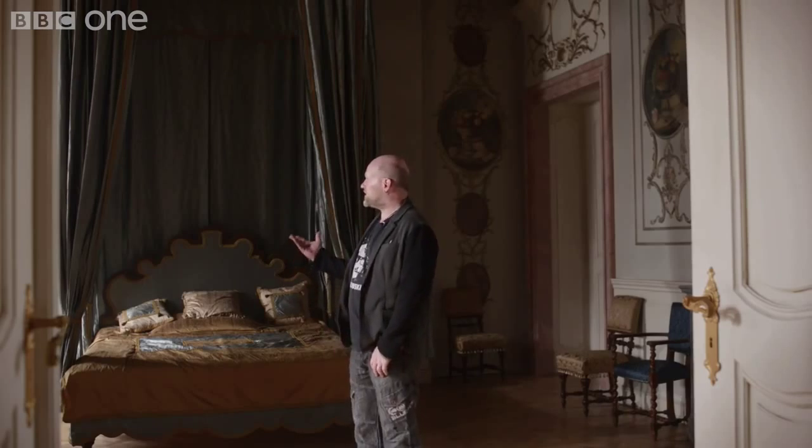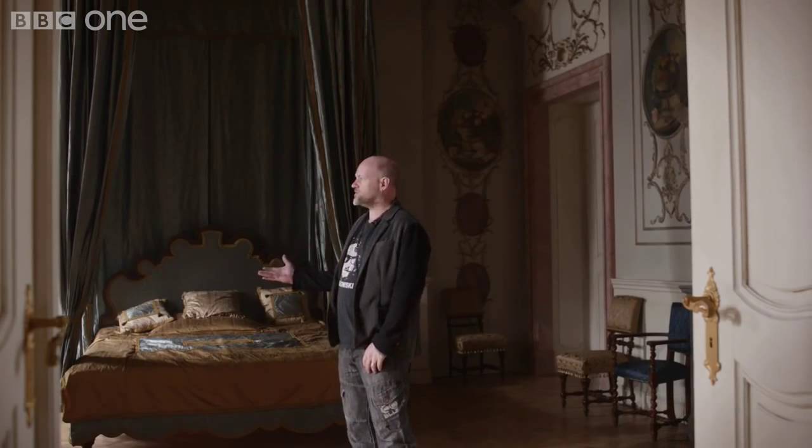Hi, I'm Dave Arrowsmith. I'm a production designer on season 2 of The Musketeers, and we're in the Queen's Apartments, which we created for the new series.